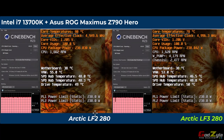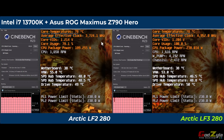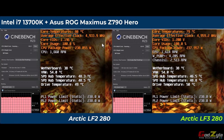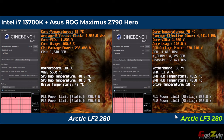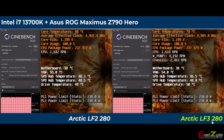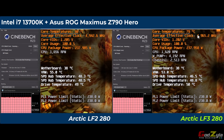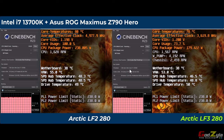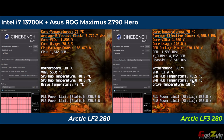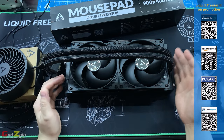On the Intel platform with the 13700K: there is not as dramatic a CPU temperature improvement, but note that the LF2 test used a third-party NAB contact frame purchased additionally. Without a contact frame, temperatures would increase by 5 to 7 degrees. Despite the smaller CPU temperature delta, overall motherboard and component temperatures still show a significant drop with the LF3, which is good.